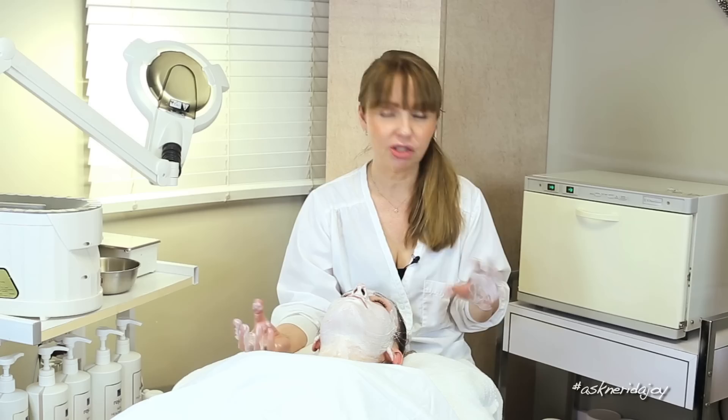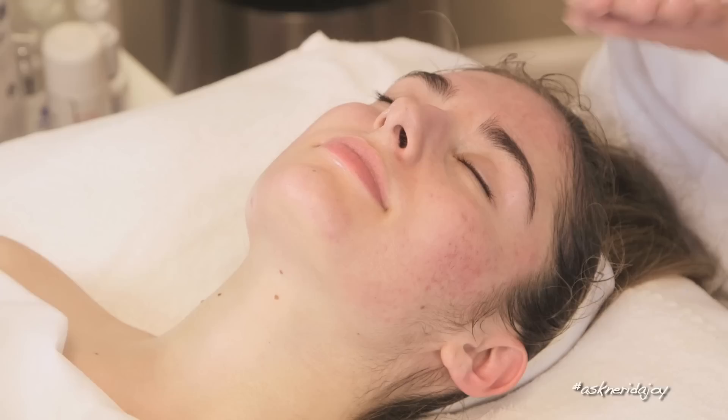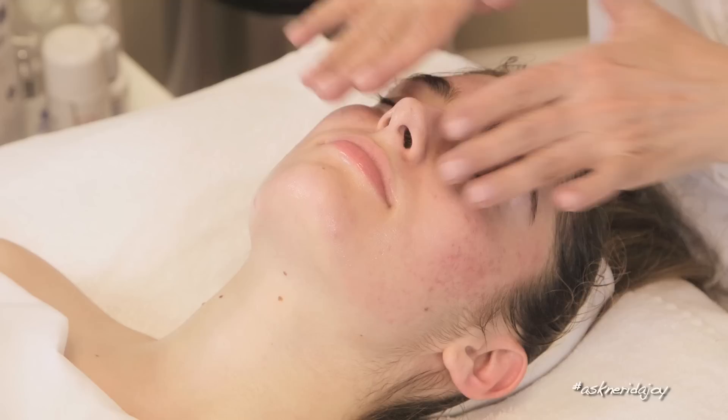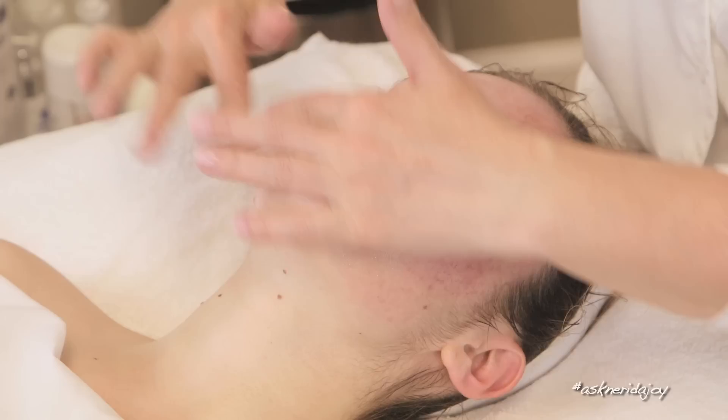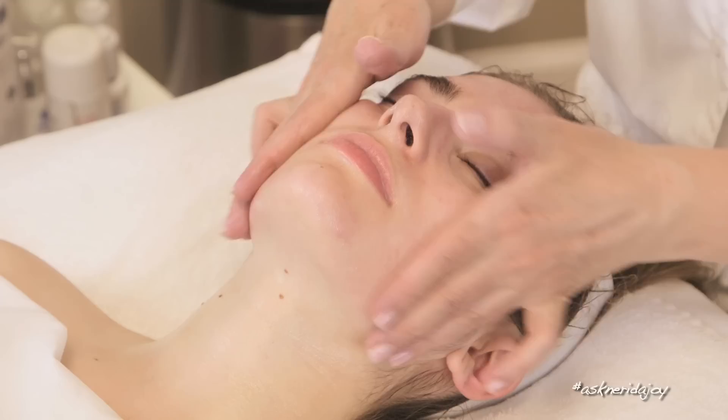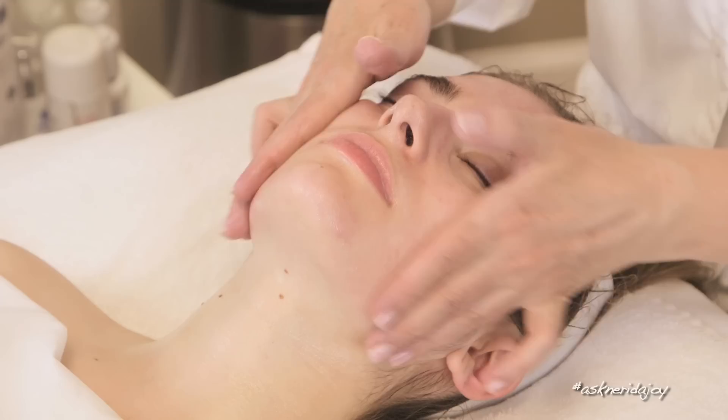We've got the mask on her skin — I'm not going to leave it on long. We've removed Juliet's mask and now I'm putting a little healing gel on her skin. Her skin looks amazing. I'm going to put a little bit of the retinol on her skin, a little bit of Q-flavonoid, mix the two together, add a little eye gel around her eyes, and she's good to go.